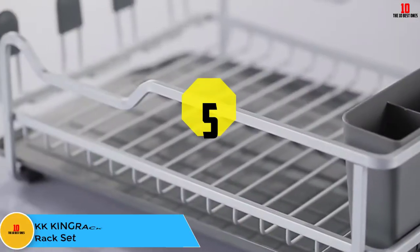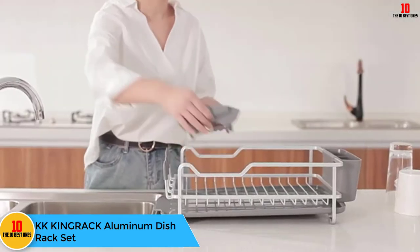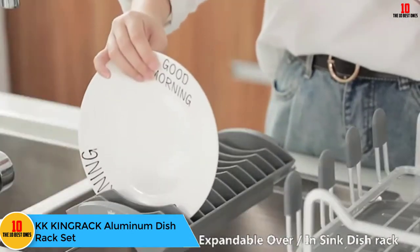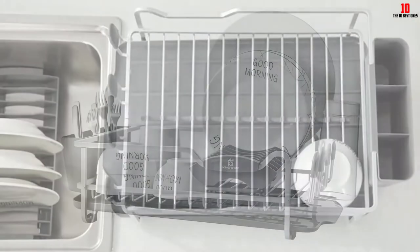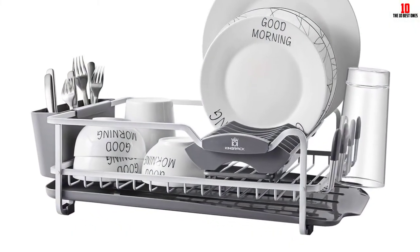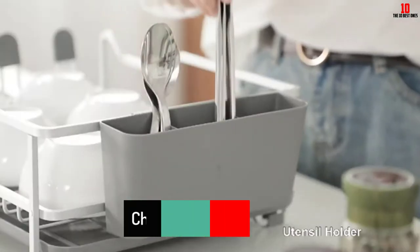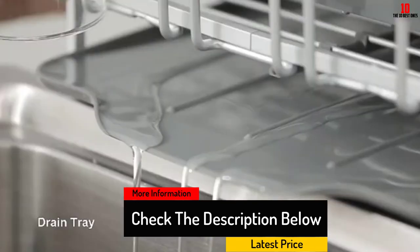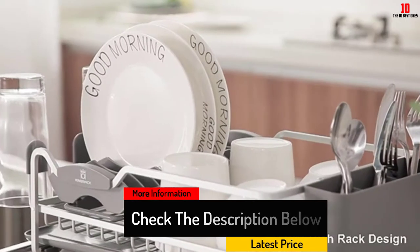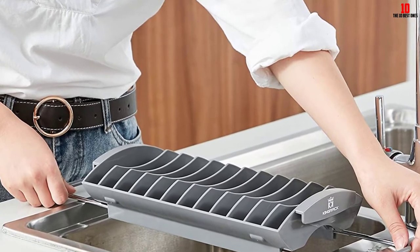At number 5, we have the KKKINGRACK Aluminum Dish Rack set. It's a two-piece set that includes both an expandable over-the-sink plate rack and a countertop option. This combination set offers a number of choices when it comes to drying your kitchenware. The countertop rack features a built-in tray which means you can butt it up to your sink so it drains directly into it. The plate rack can also mount inside the countertop rack for a double-layered drying device, which includes space for plates, glasses, cutlery and other common kitchenware.